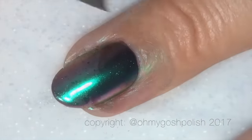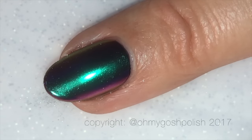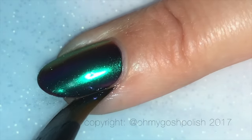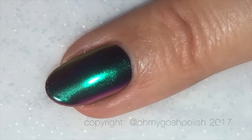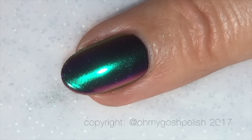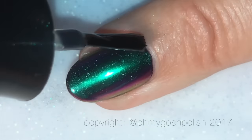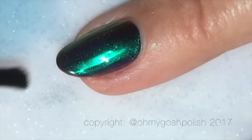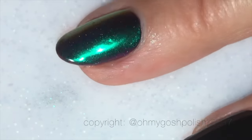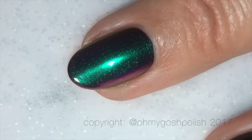Once I've done the powder, I'm coming in with my non-acetone remover and cleanup brush to clean around the edges, because before top coating I don't want any of that powder trapped underneath the top coat where it shouldn't be. I made sure to get as much as I possibly could cleaned up before top coating, then went ahead and top coated and cured it.